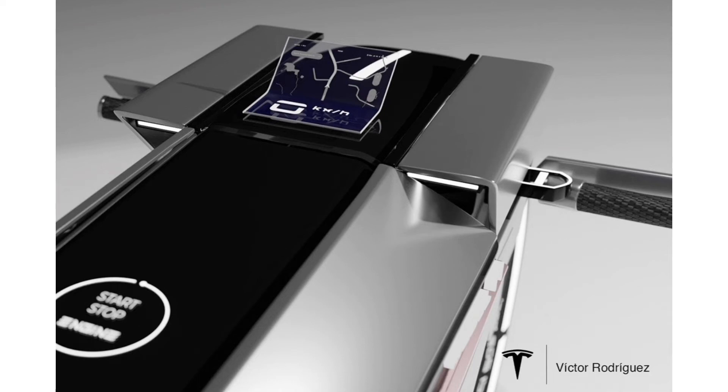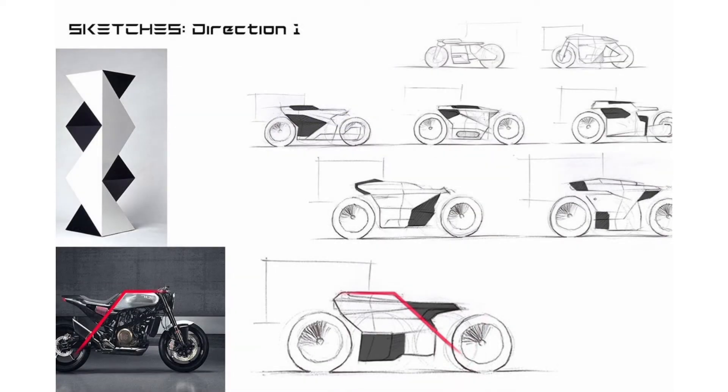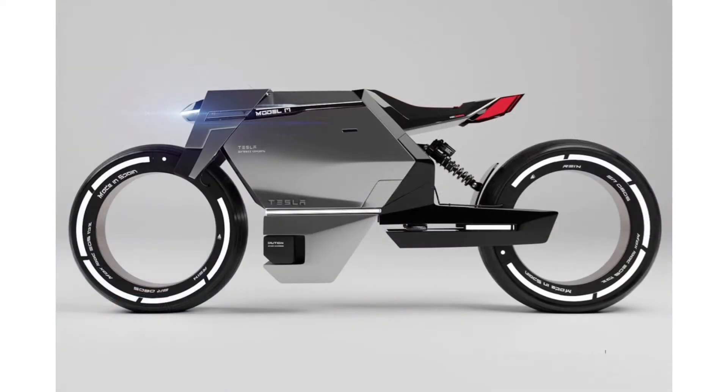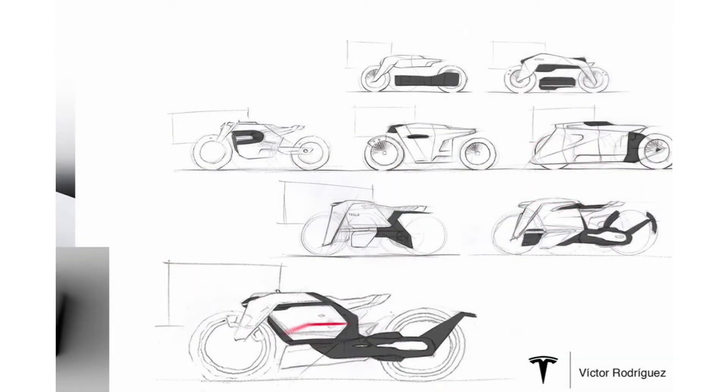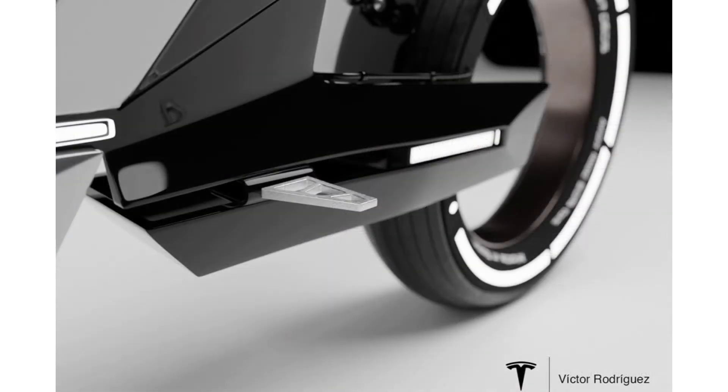Having more than just a brief semblance of the Tesla Cybertruck, the Tesla Model M-Bike is made for the urban junkies as well as individuals who like to hit the serene hills on the weekends for an adventure or two. The leaning forward stance of the bike is adapted from the cafe racers, and the inclusion of geometric lines comes from those architectural trends.